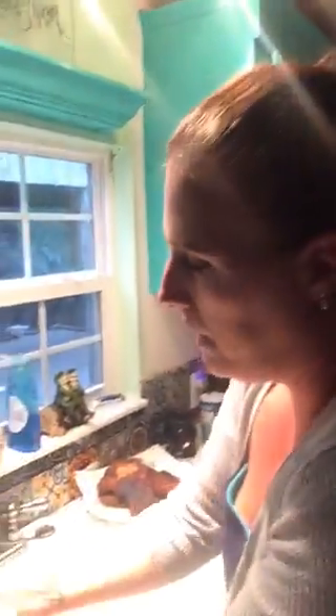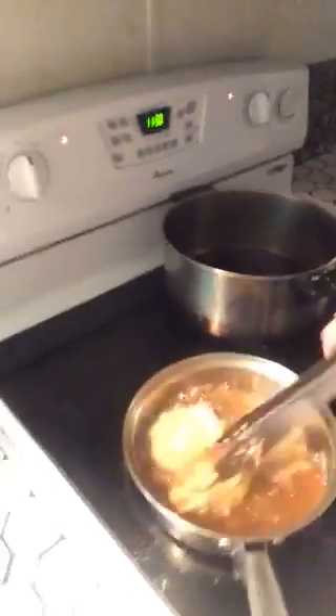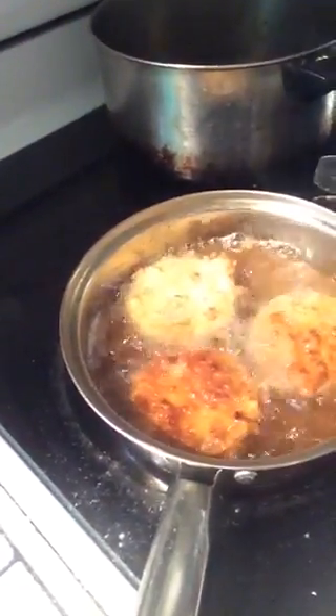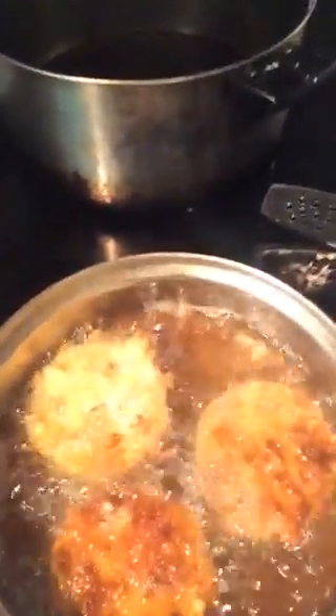You just want to flip them, let them fry for just about a minute, maybe a minute and a half, until they're kind of tender on the inside. And then you just keep repeating the process until you're done with them.